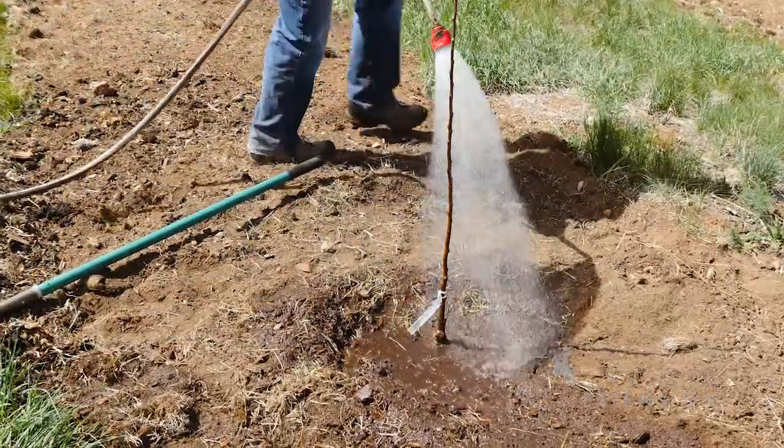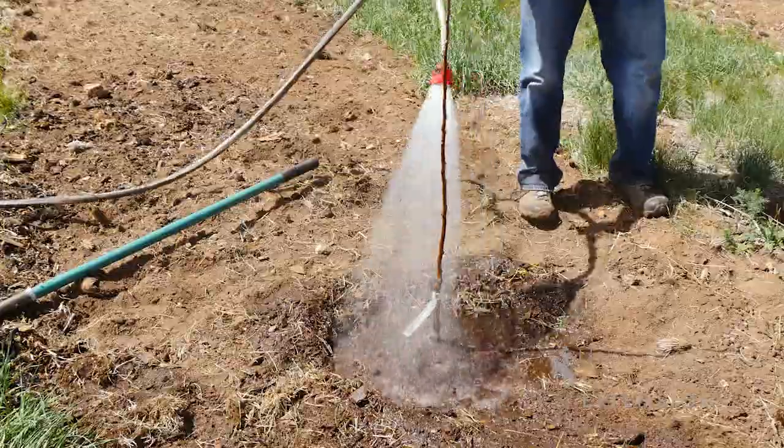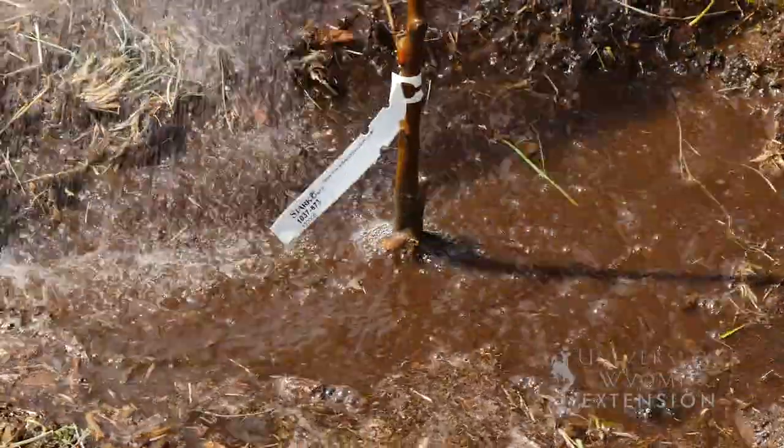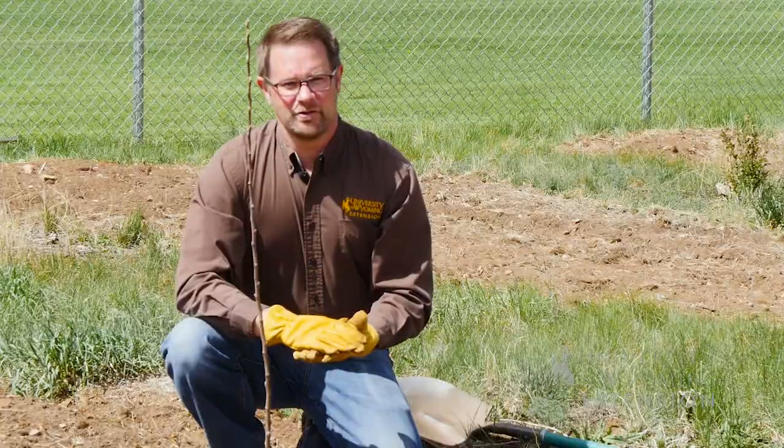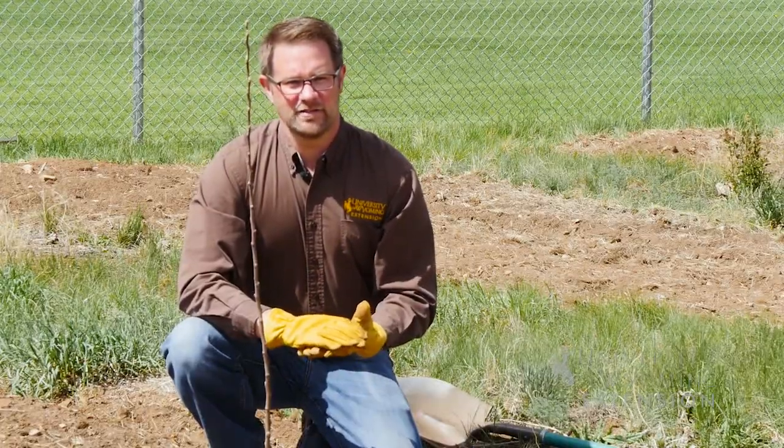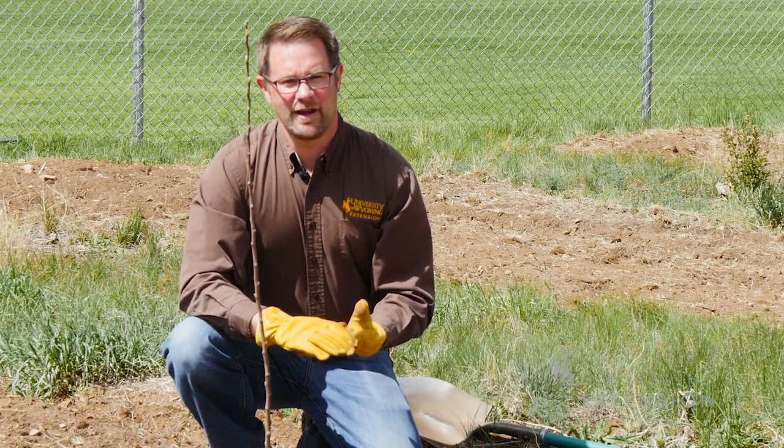Water generously every seven to ten days during warm weather, and then as water is needed for the plant species through the life of the tree. From the University of Wyoming Extension, this is Chris Hilgert, and you're watching From the Ground Up.